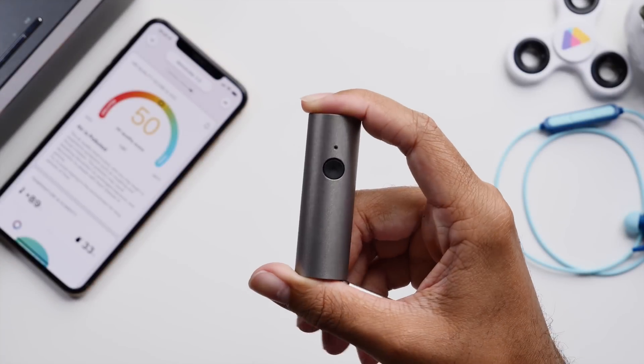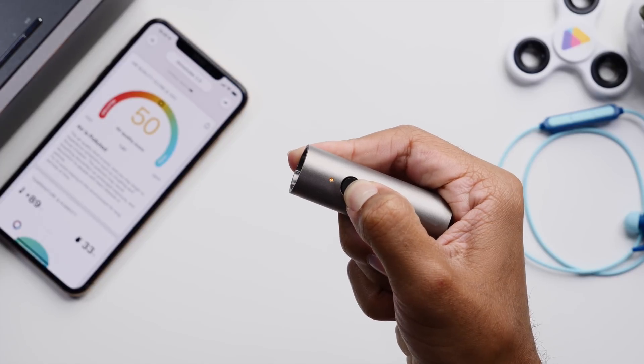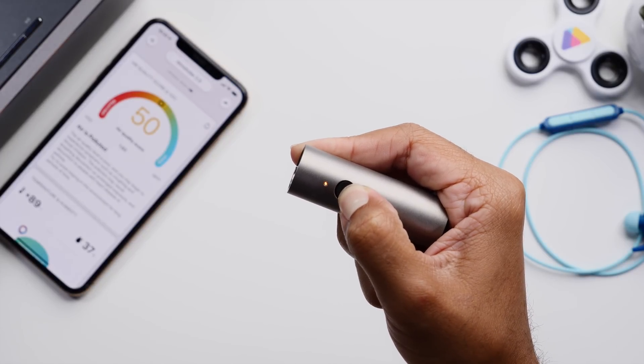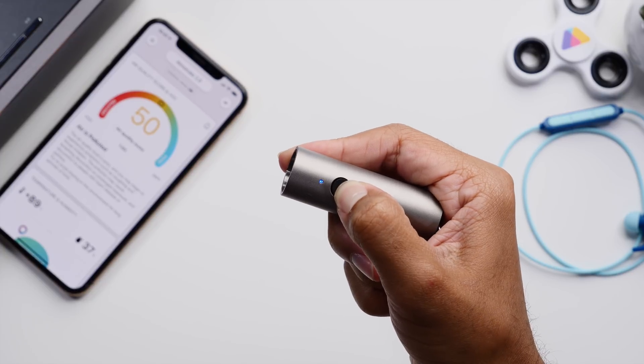On the front you have an LED for air quality indications and a button to activate the measurement feature. Both of these are really nice to have, but we'll get back to those features in just a second.